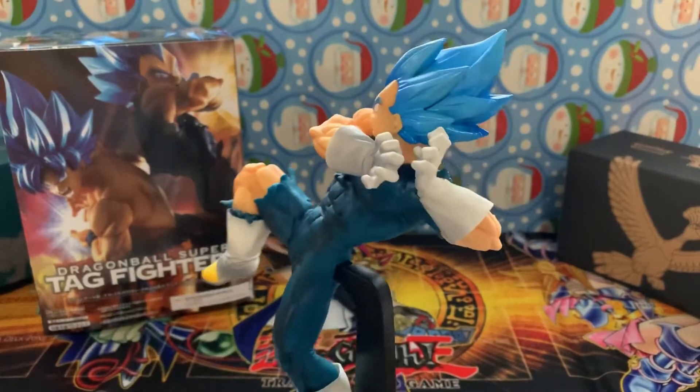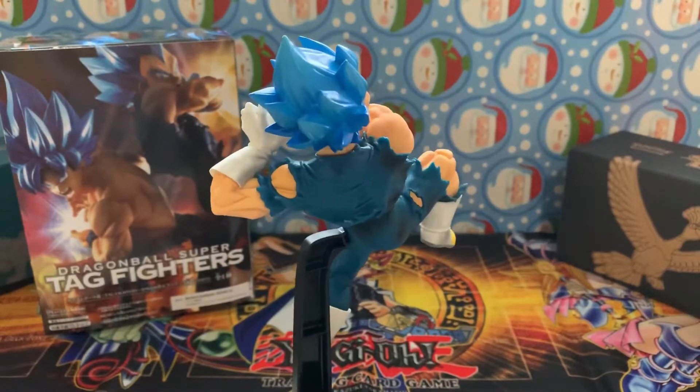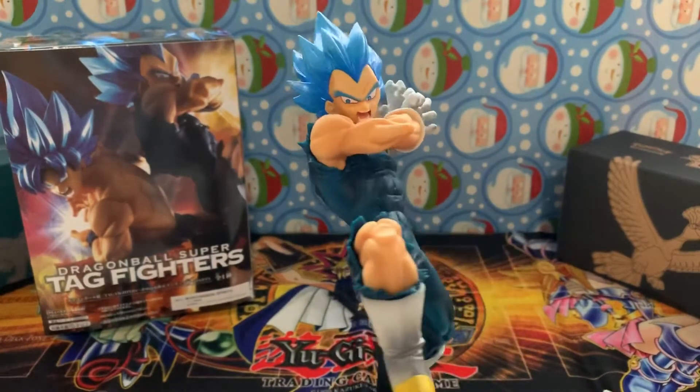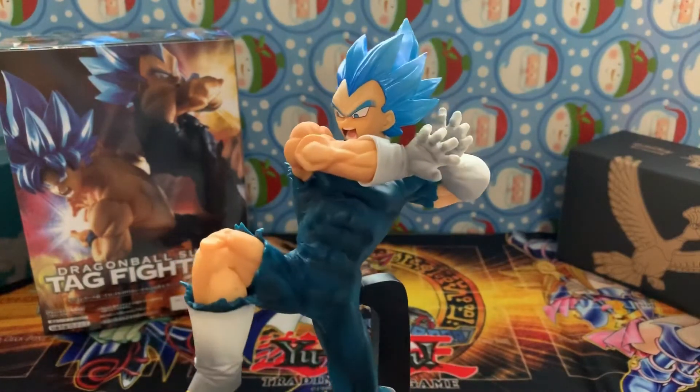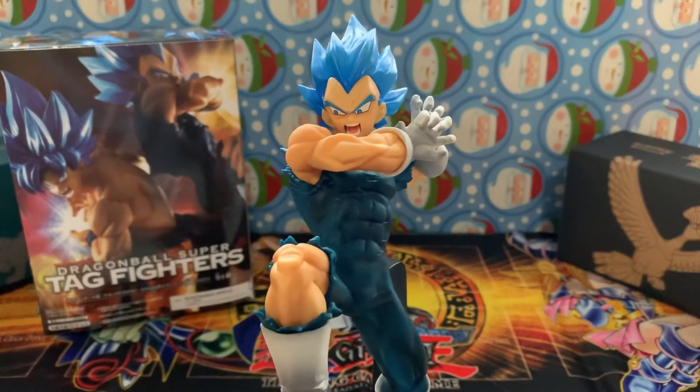There's Mr. Vegeta - Vegeta-sama. Now let's give him a 360 view on the stand. I just don't know where to put this guy - I haven't made a shelf yet for him, so yeah.